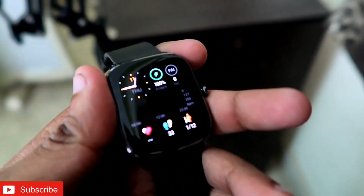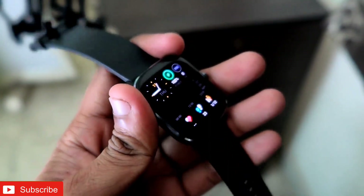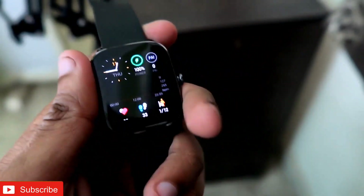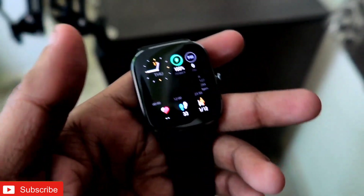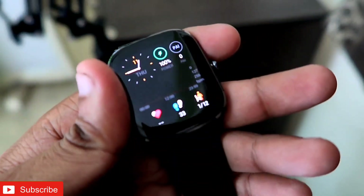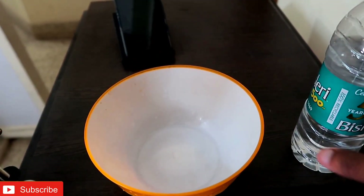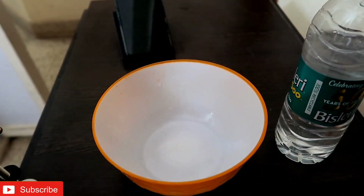What we will do is put water on this device and check how water resistant it actually is. Don't try this at home because your device may not survive being put under water. I have a water bottle and a bowl, and we will put the watch inside the bowl at the end of the video to check whether it survives.